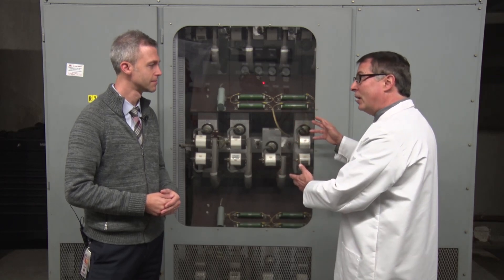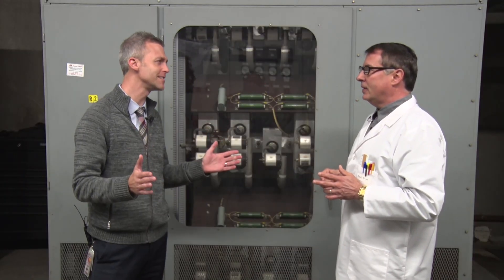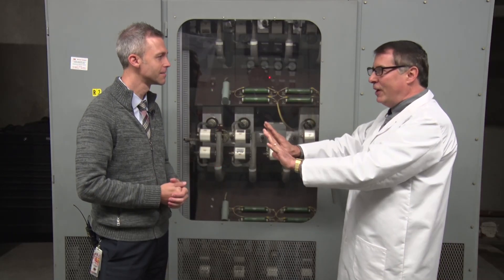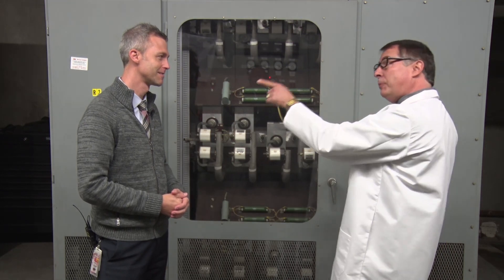Now we're at the substation rectifier. Its job is to convert the AC from the step-down transformer into 750 volts DC for the Metro Subway trains. Professor Verne, you make this so easy to understand. That's my job. So I get it — the Metro Subway trains need DC to operate, which is why we need this rectifier. Administrator, let me caution you not to venture too far into highly technical speculations. I'm sorry, sometimes I can't resist. But in this case, you're absolutely correct.